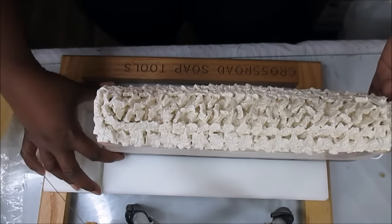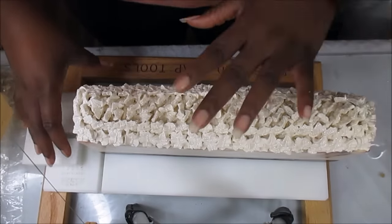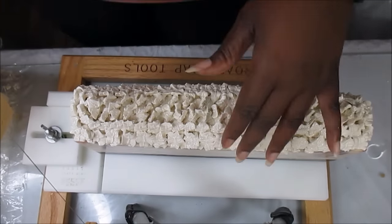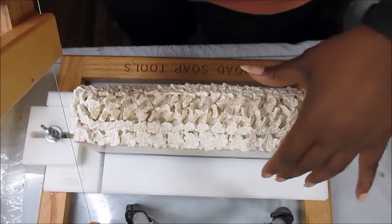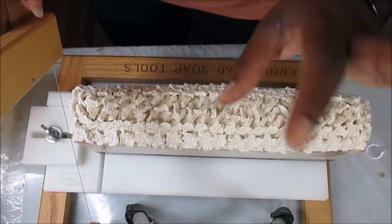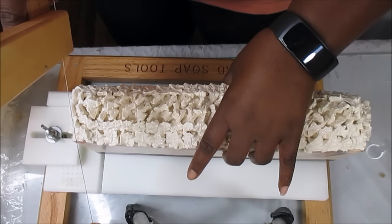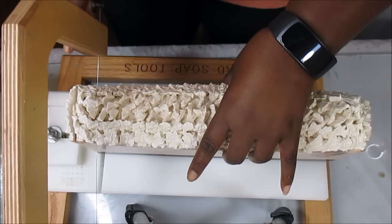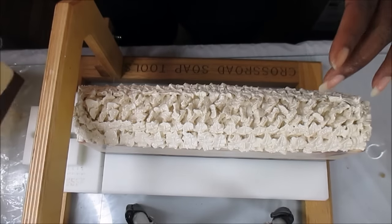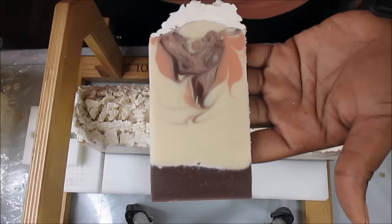I just really, really hope that I have a spectacular swirl because I am in love with the top, and the top really needs to work with the middle. So here we go. Oh, I got so much stuff to do today — I literally just got home from work not even five minutes ago, but I wanted to come in here and get started on this soap.